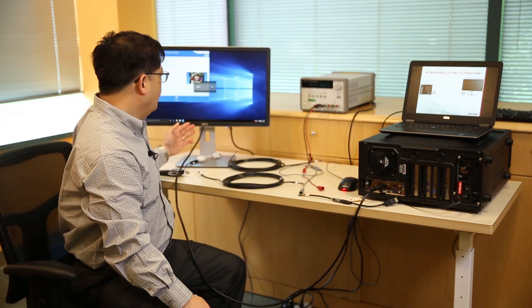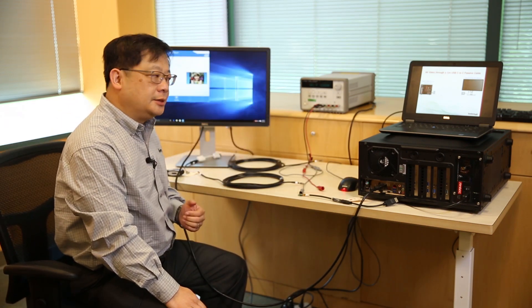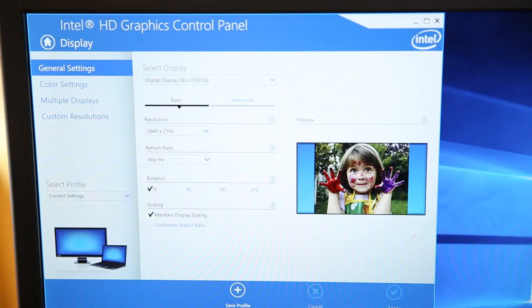Once I connect the cable at a 2-meter distance, the 4K signal will display on the monitor. This screen shows the 4K 60Hz full refresh rate and resolution.